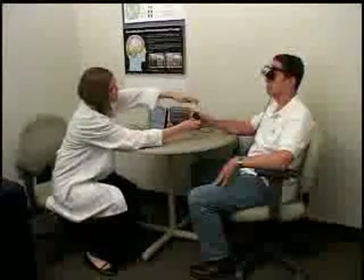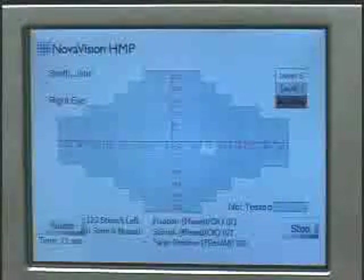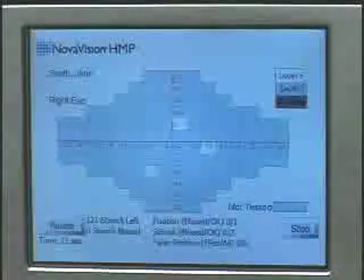The NovaVision HMP is a head-mounted visual field screening device which provides a patient-specific super-threshold three-zone test strategy, four-degree stimuli presentation over a 60 by 44 degree visual field, 122 test points per eye, four degrees apart. The test takes about three and a half minutes but should provide earlier detection of defects.